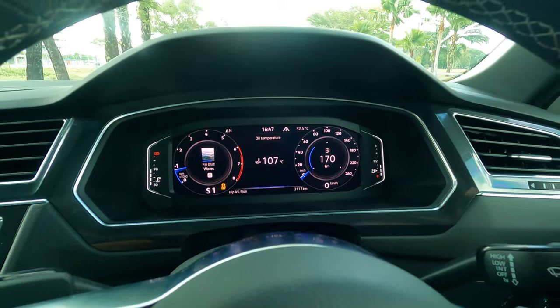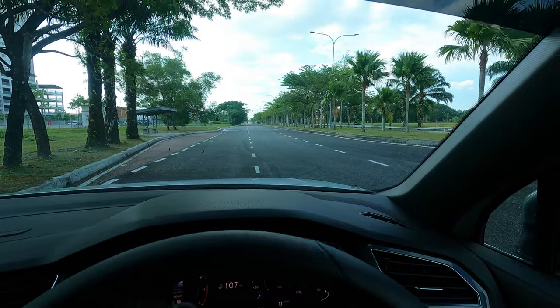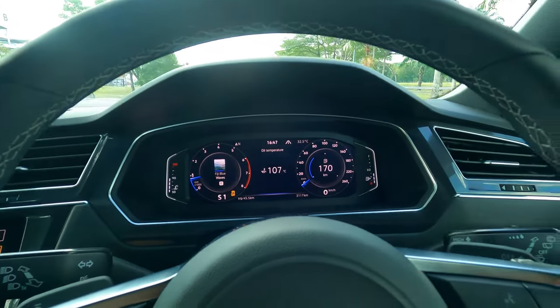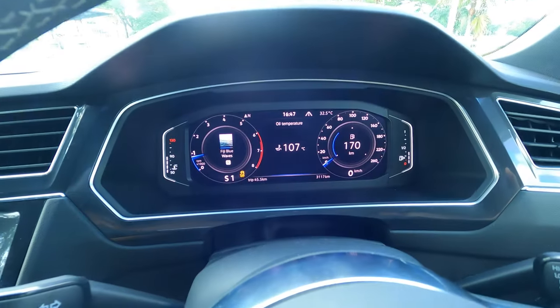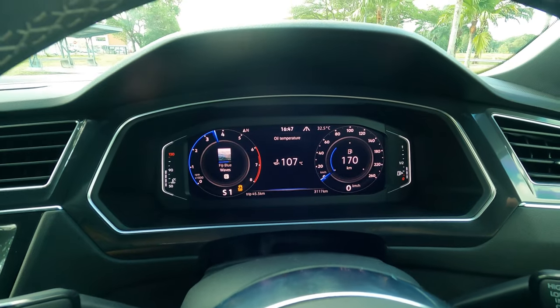Now I'm actually going to position my car in the center of the road and give this a go. Now that I've positioned my car in the center of the lane, we're going to try out launch control. I'm going to press my foot on the brake and on the gas. Okay — three, two, one, go.